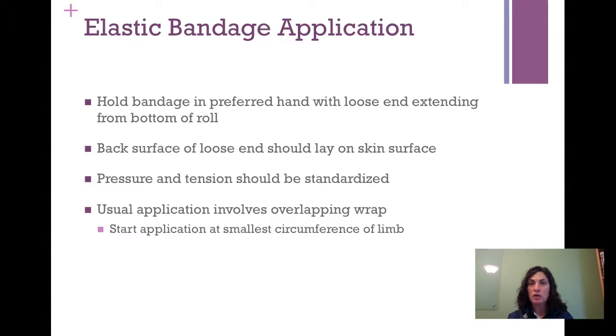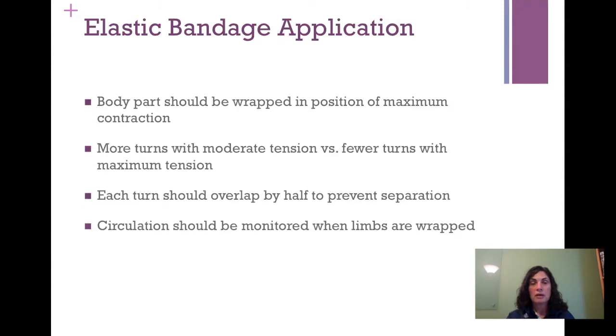Typically, you're applying an elastic bandage from distal to proximal. That doesn't always happen — it depends on the application purpose. If it's for support it doesn't really matter, but if you're trying to get good even compression to get swelling out of a joint, you need a little more pressure distally and a little less proximally. The body part should be wrapped in a position of maximum contraction — for example, doing a calf wrap for a gastroc strain, have the patient make the muscle as big as they can so it's not too tight when walking. More turns with moderate tension are more appropriate than fewer turns with maximum tension. Each turn should overlap by half the width of the elastic bandage to prevent separation, which could pinch the skin and create uneven pressure.